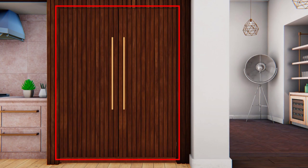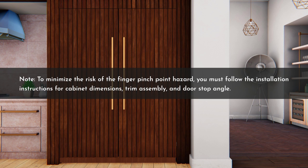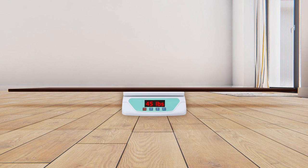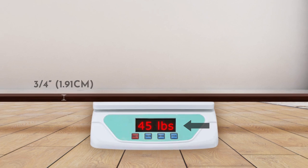To customize the appearance, you can install custom overlay door panels for a flush appearance with the surrounding cabinets. Note that improper installation can lead to a finger pinch point hazard between the side door trim and the cabinets when operating the door, especially with children. To minimize this risk, follow the installation instructions for cabinet dimensions, trim assembly, and door stop angle. The thickness of the overlay door panel should be ¾ inch (1.91 cm) and should not weigh more than 45 pounds.